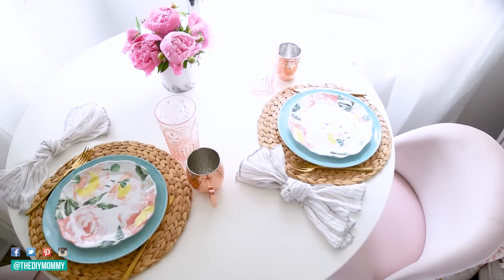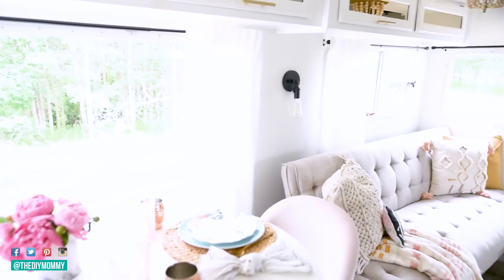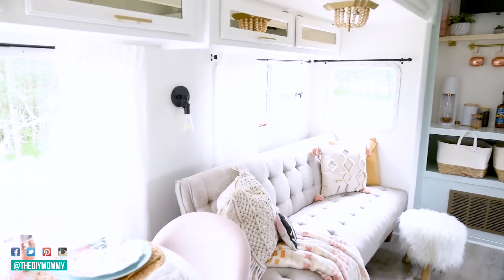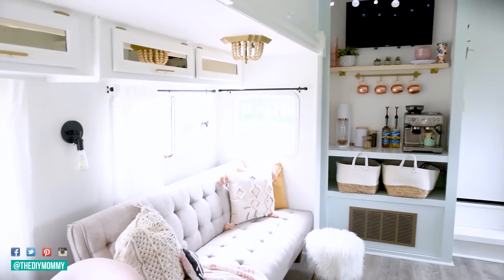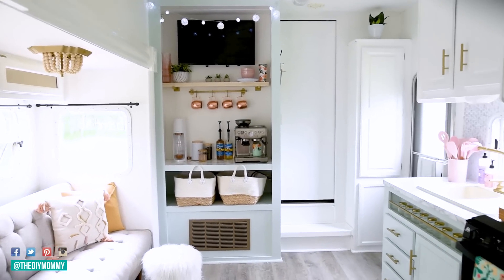We took our camper out on a camping trip already and we loved how everything worked. We put a few things in storage like some of the things in the coffee station. We flipped the table upside down, and when the pullout comes in lots of things are secure.